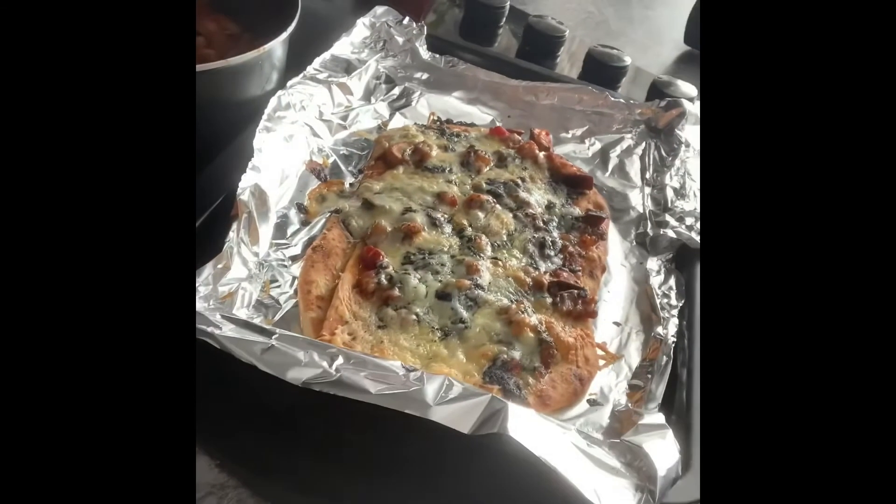Cheese or honey? Pizza. Flatbread pizza going in the oven. And now the flatbread is out of the oven. Ooh. I'm only going to have a bit of it, I'm not going to have all of it. There we go.